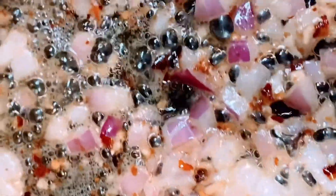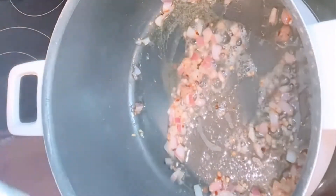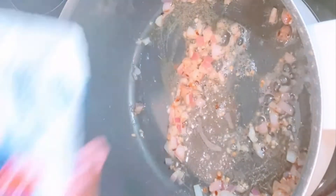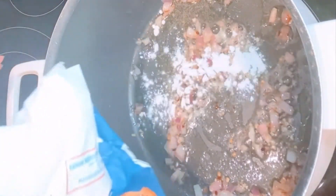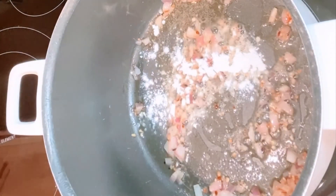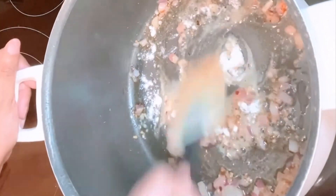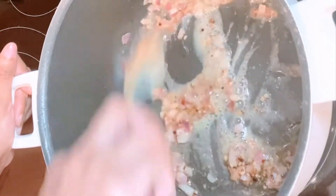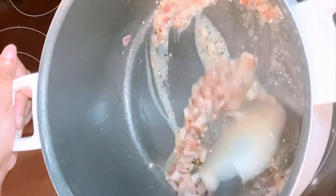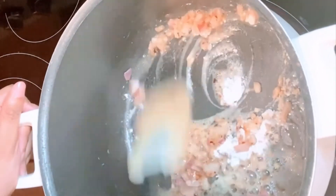Then we're going to move on to adding just a little bit of flour. I didn't measure how much I used — I just took the bag and started sprinkling some in, then mixed it in with the onions, the minced garlic, and the red pepper flakes. I noticed it didn't seem like enough, so I went in and sprinkled in a little bit more. I just kind of eyeballed it.